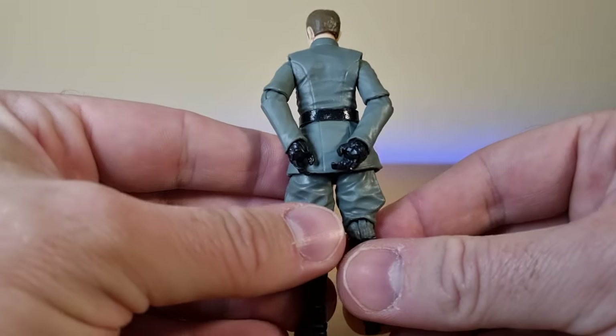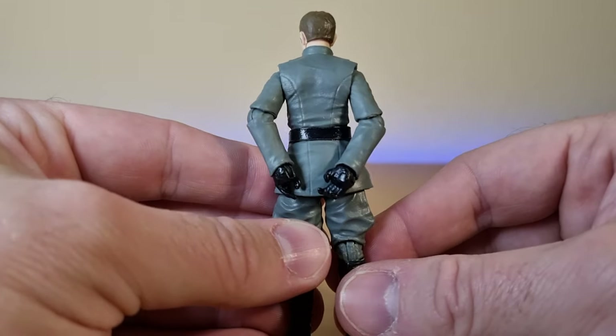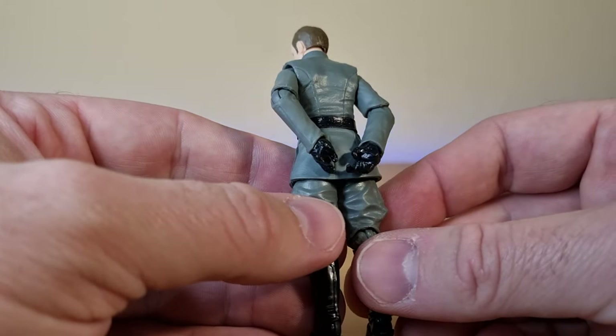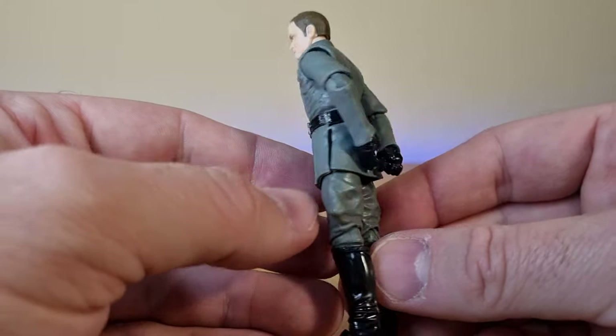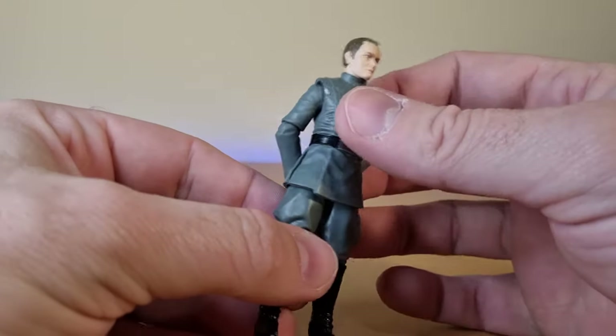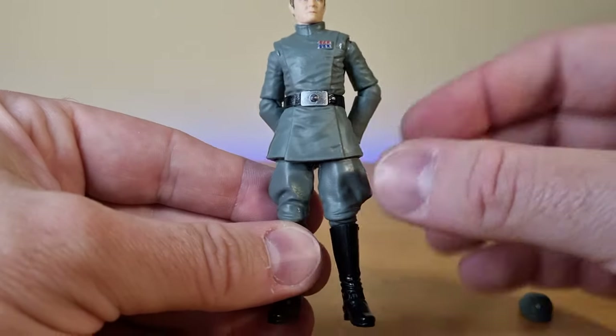This body is just yearning for a Tarkin head to be placed upon it, I think. That Grand Moff Tarkin that came out in the vintage collection — I reckon it was 2011, might have been 2012.